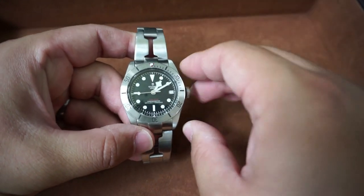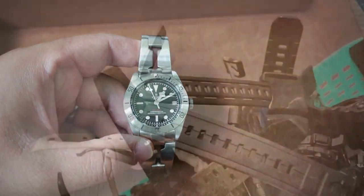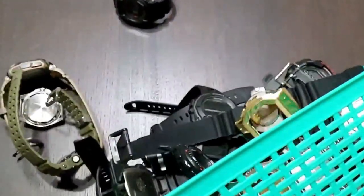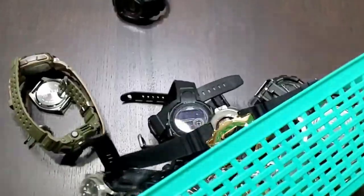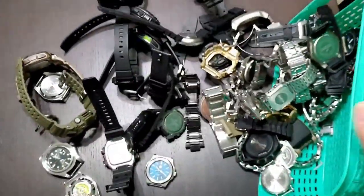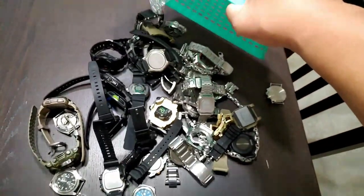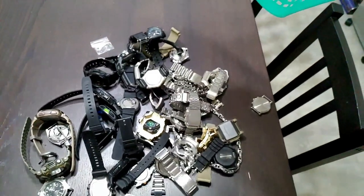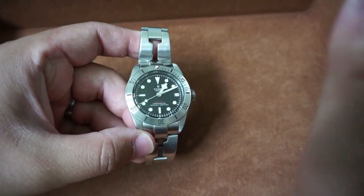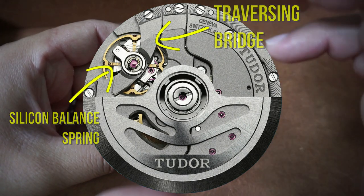Talking about the movement — it has really redefined the definition of 'beater watch' for me. My previous definition was a very cheaply made watch you don't care about if it breaks during heavy labor — just a low-quality watch you could literally beat up and throw away. But the Tudor Black Bay has redefined that, because I've experienced a watch with a movement that can withstand a beating more so than any cheap beater watch and still keep on ticking.